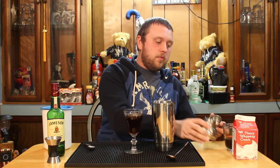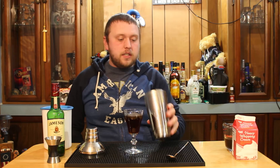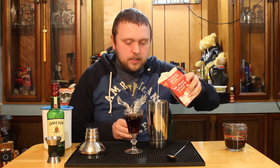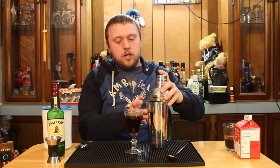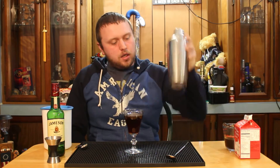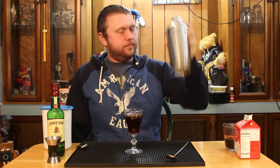The next step is to take some cream and float it on top. If you've ever seen the Irish coffee in pictures, you've seen that layer of cream on top. It's better than using whipped cream out of a can. You just need some heavy whipping cream — pour about two ounces into a cocktail shaker, or a mason jar if you don't have one. I like using my three-part cocktail shaker; it's easier and less likely to make a mess. We're just going to shake this for about 20 seconds, adding air into the cream.